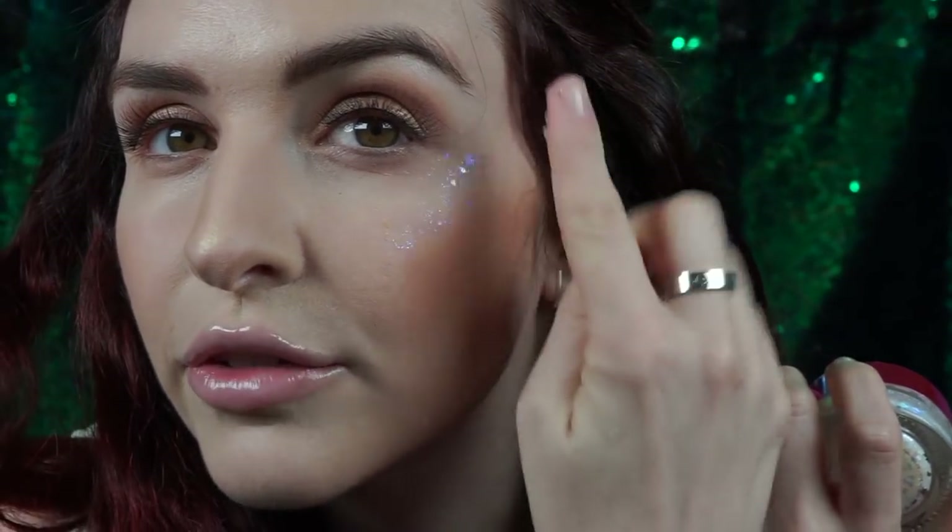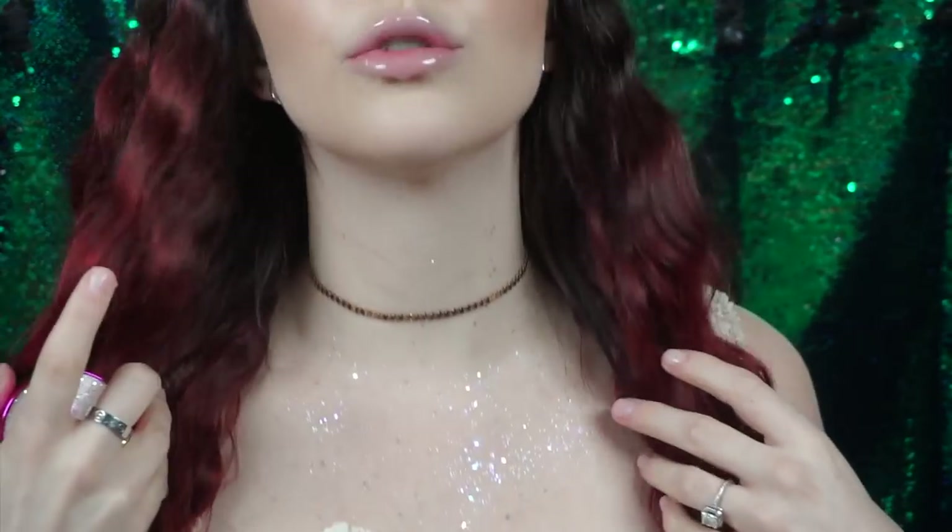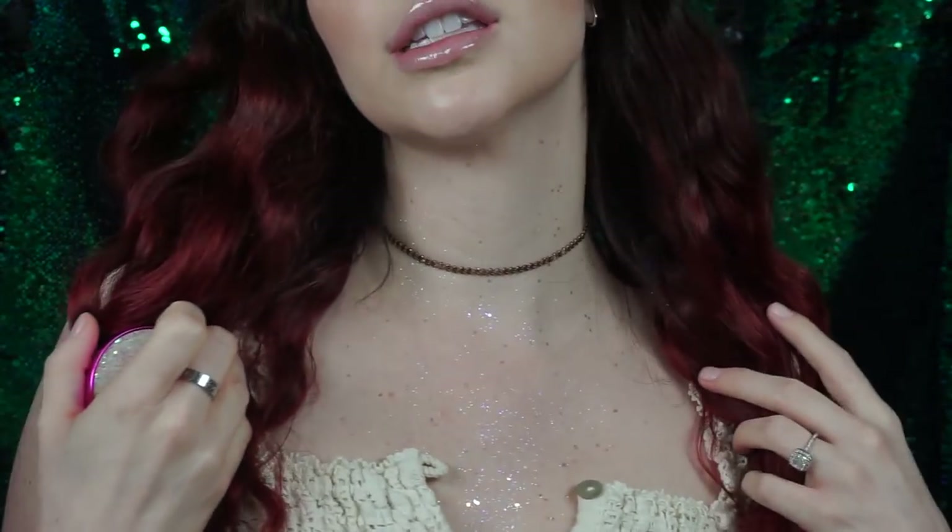I'm going to apply a little bit right now so you guys can see how easy it is to use. Just pick it right up on your finger and dust it right over your cheekbones. I'm going to bring it around the brow too, why not. Same on this side. And I'm ready to go. I'm also wearing it all over my chest so you can see it is so much fun.